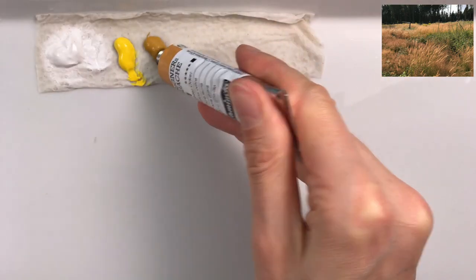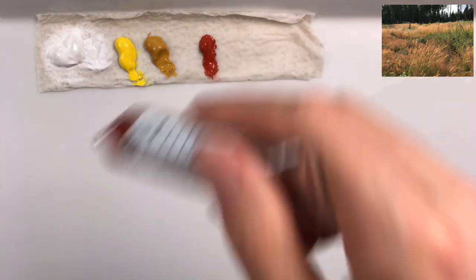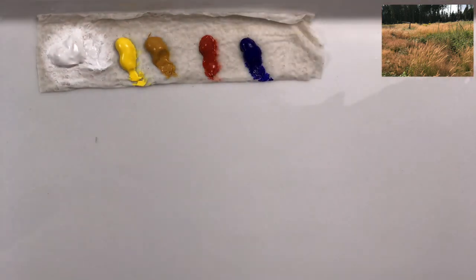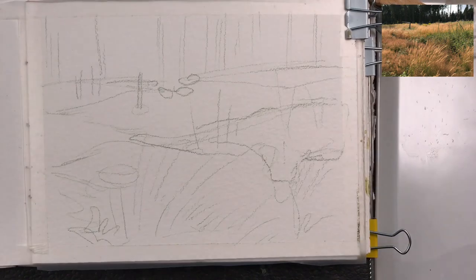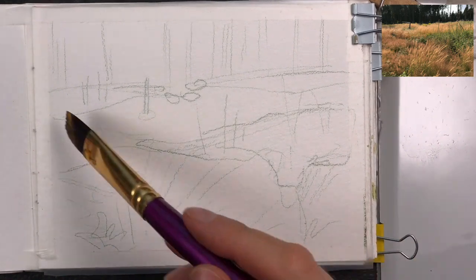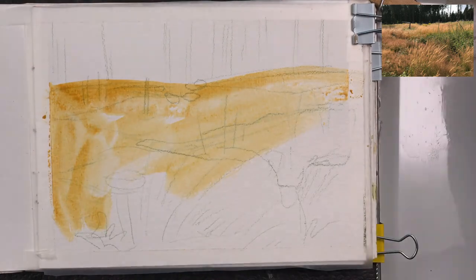I'm using gouache for this: titanium white, cadmium yellow, raw sienna, English red — you could also use burnt sienna — ultramarine blue, and burnt amber. I'm painting on a ceramic palette today.